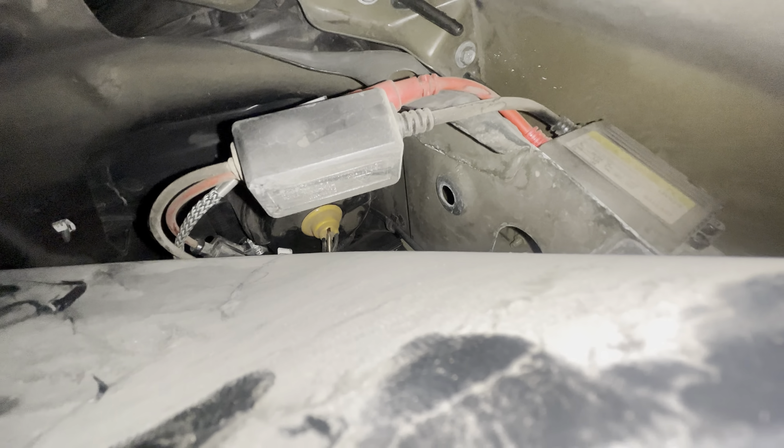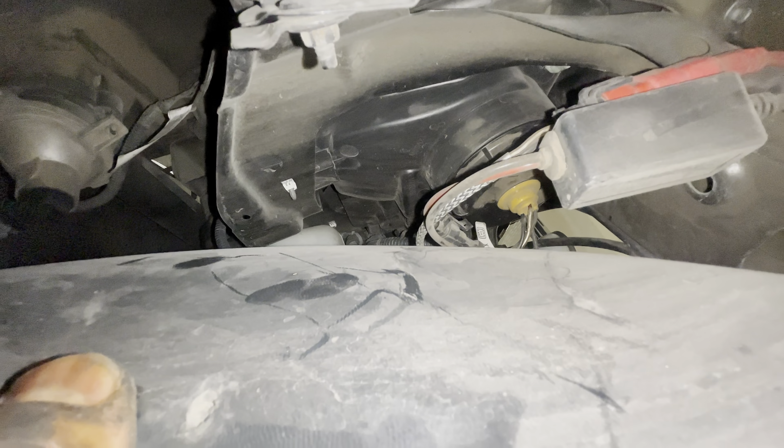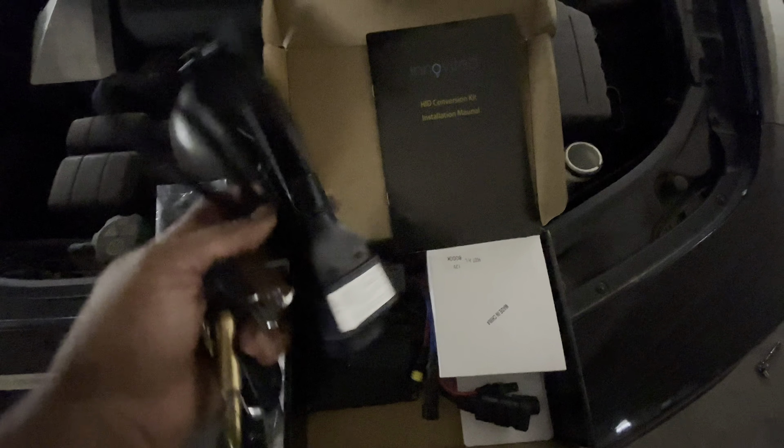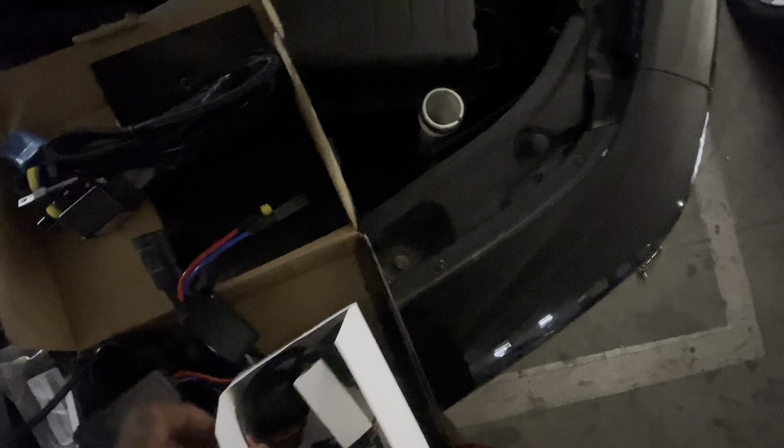There goes the ballast — I'm going to get that pulled out. I need to see what the other ones look like to make sure this is going to work. Here's the kit — it looks about the same. I've got this ballast here; I don't think I need the little conversion kit. These are the ballasts right here, and these are the bulbs, which I believe are H11s. Yep, they are H11s.